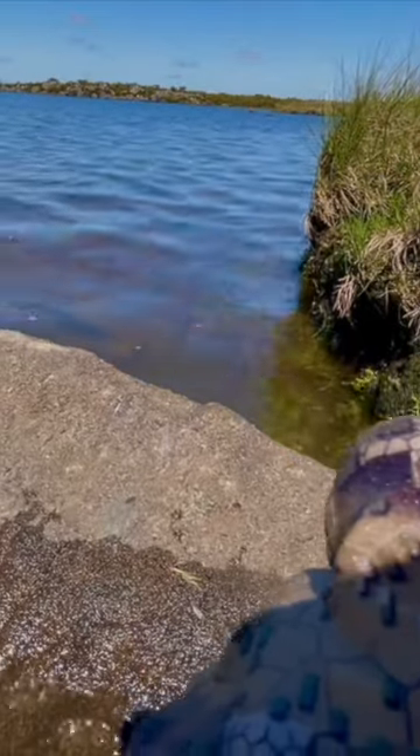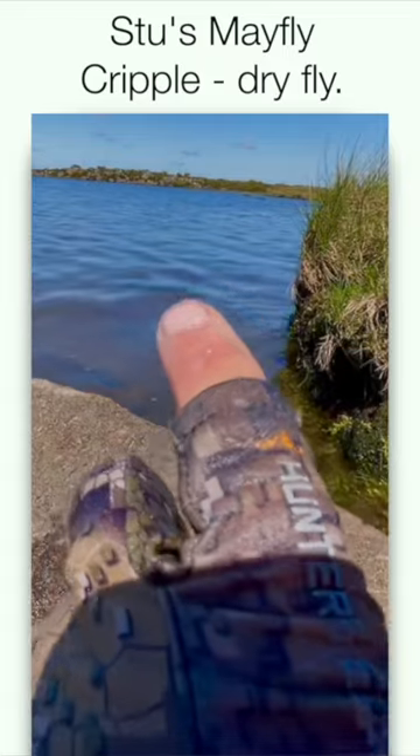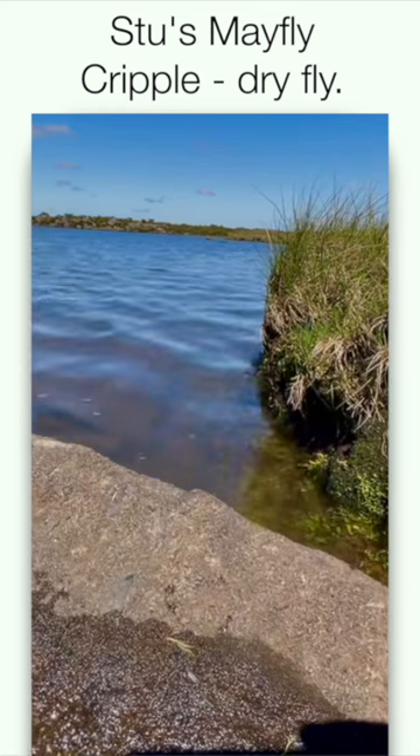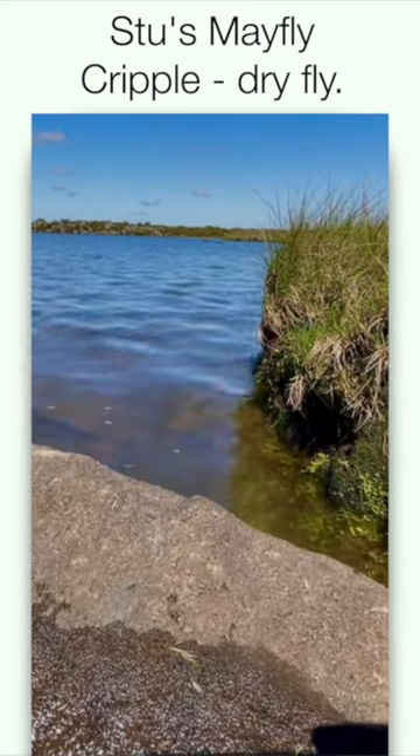Leader, everything, fly line — everything was on the grass. The fly was just off the edge, just basically with the tippet line. He came across — I couldn't see him tight to the banking, but he just came out that foot.